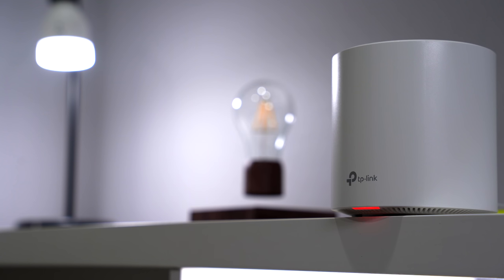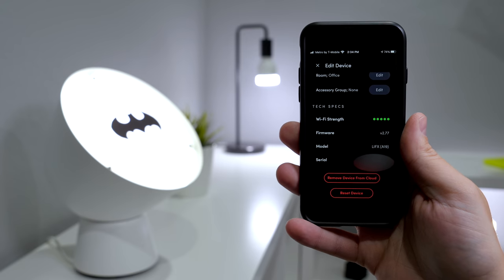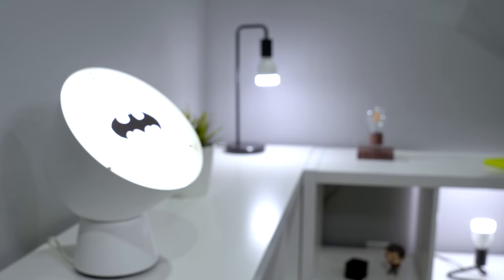When I set up the Deco X20, everything worked with no problems out of the box. Also, all of my smart home devices switched over without needing to be restarted, so it made it really easy.